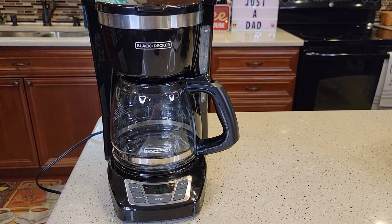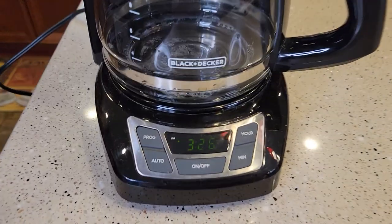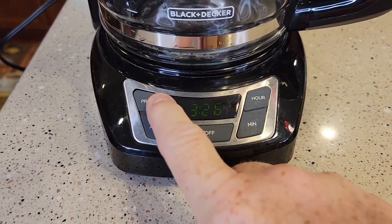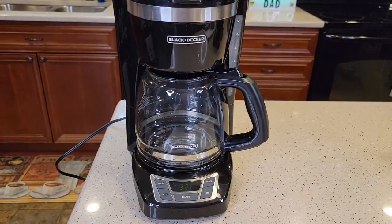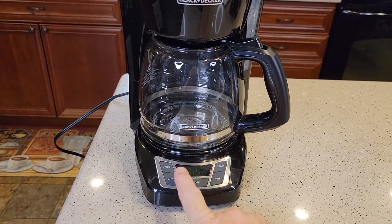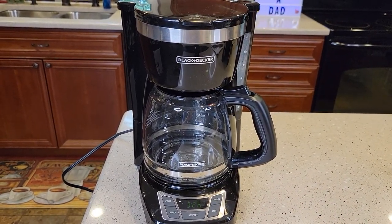This is very popular on Amazon — it's like their number one best selling. Does your display look like this? It's got a green display with soft numbers and it's a Black & Decker. I'm going to show you how to set the program so that you can wake up to a fresh pot of coffee in the morning when you get up from bed.